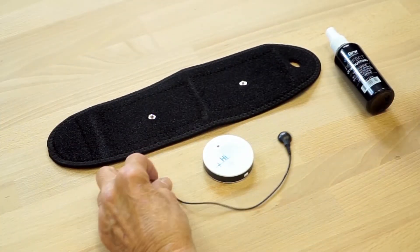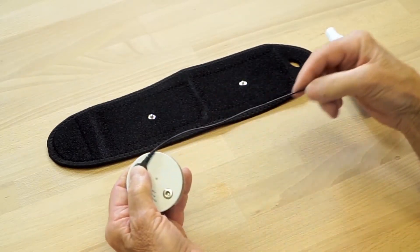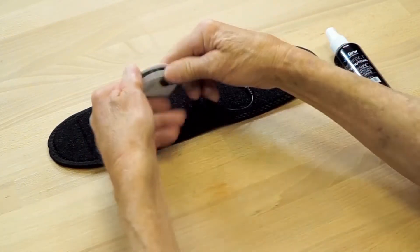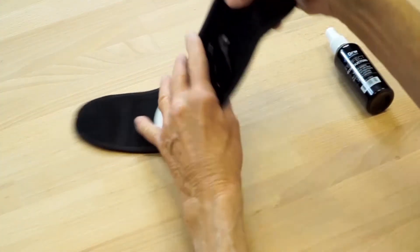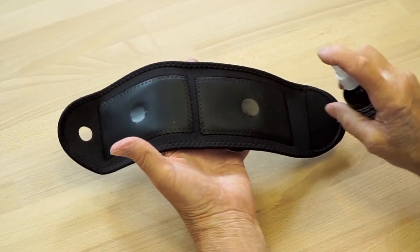Start by connecting the extension wire to the receiver and then attaching both to the wrap. Next, turn the wrap over and apply some of the ion conductor to the pad.